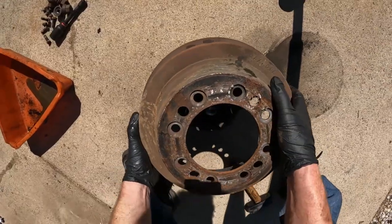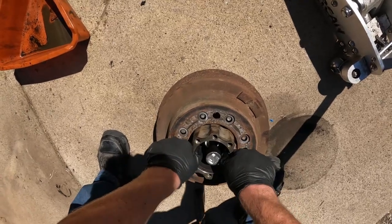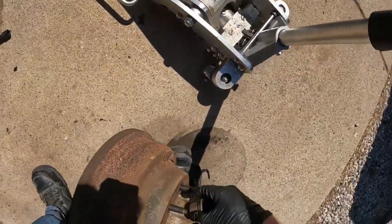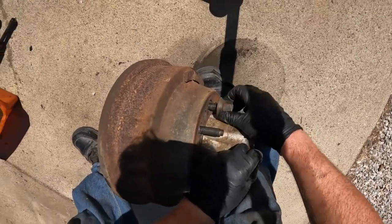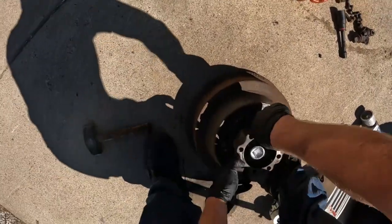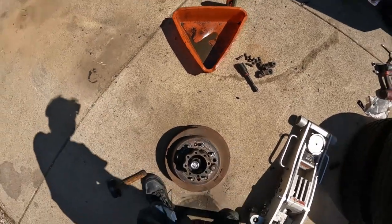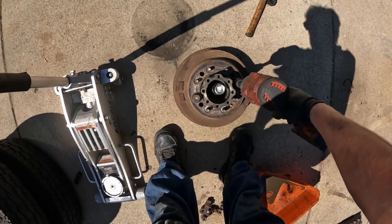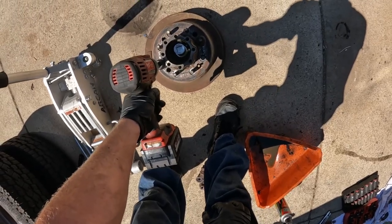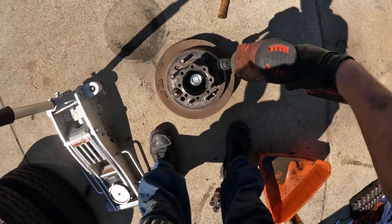Flip the hub around, mount it back in the drum like that, and now we're going to pound the inner bearing out.